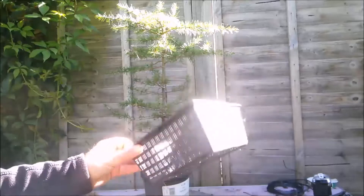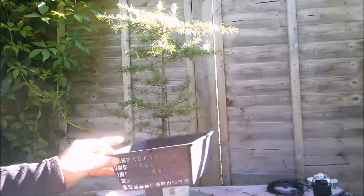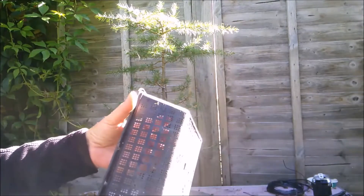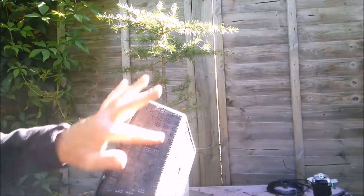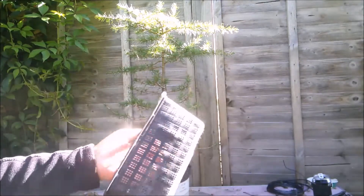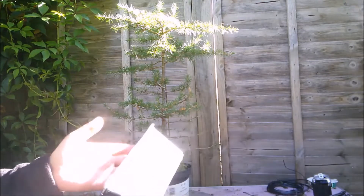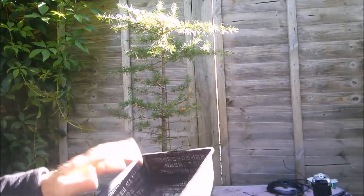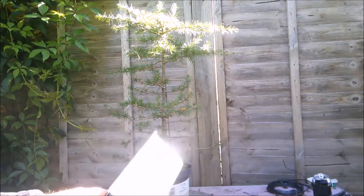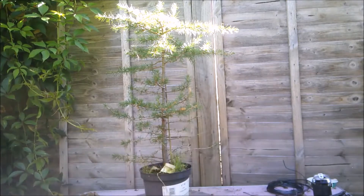What I'm going to use is one of these pond baskets. They work quite like an air pot — as the roots hit the side and try to come through, air will prune them, and that will cause them to keep shooting new roots. The theory is that you'll get a nice fibrous root system. I've used it with some other trees with good success.